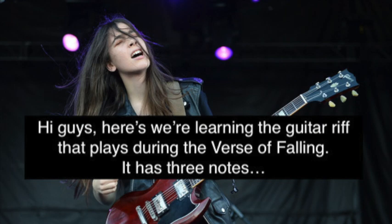Hi guys! Here you are learning the guitar riff that plays during the verse of Falling. It has three notes.